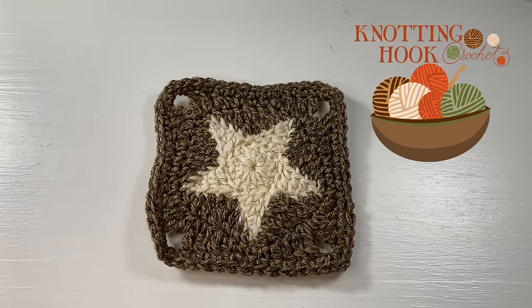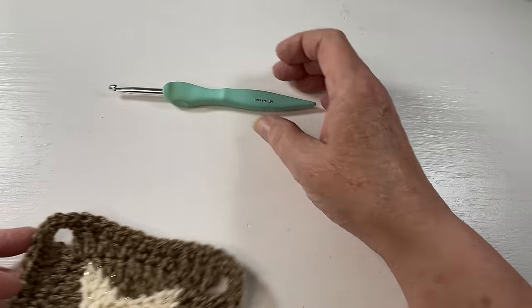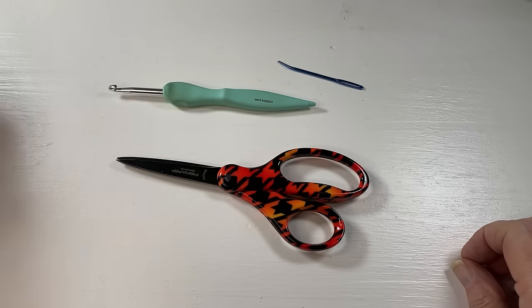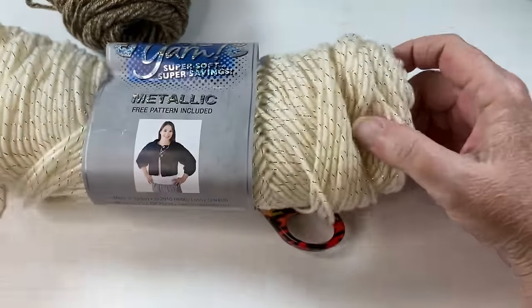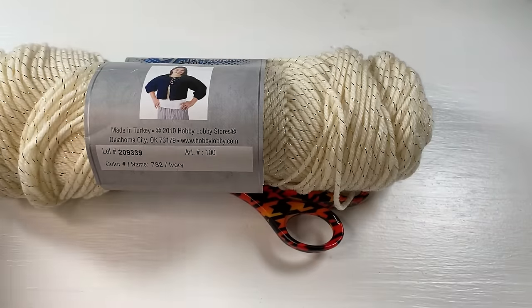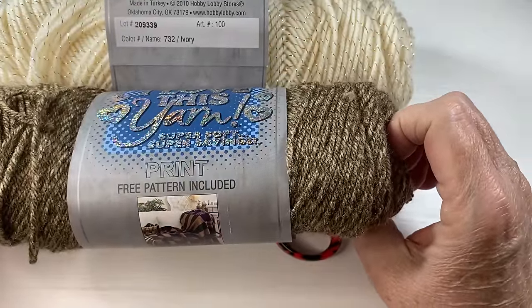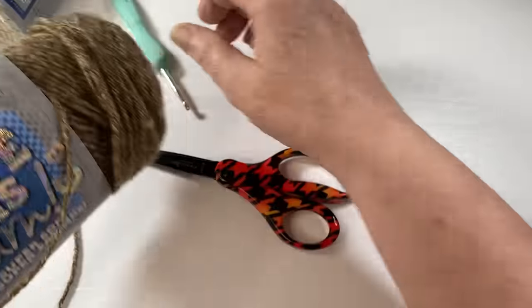Hello everyone and welcome, my name is Robin and this is Knotting Hook Crochet. Today we are going to make a star granny square. For this project you will need your crochet hook — I'm going to use a five millimeter — a pair of scissors, a yarn needle to work in your ends, and two colors of yarn. I'm going to use I Love This Yarn from Hobby Lobby in ivory, and also I Love This Yarn in Desert Dust, which is a brownish sandy color.